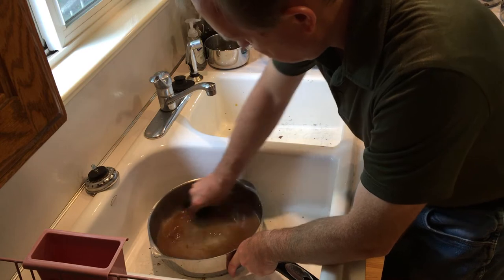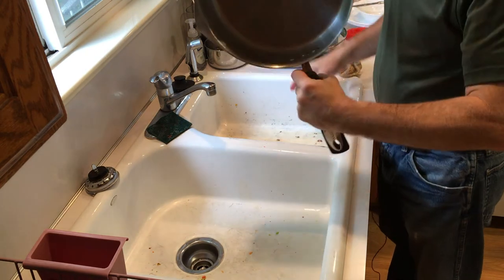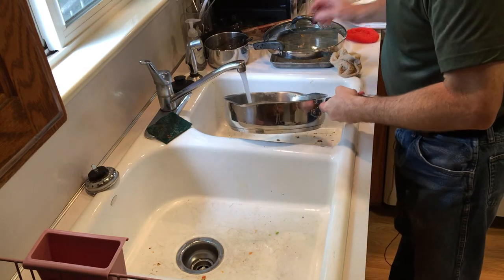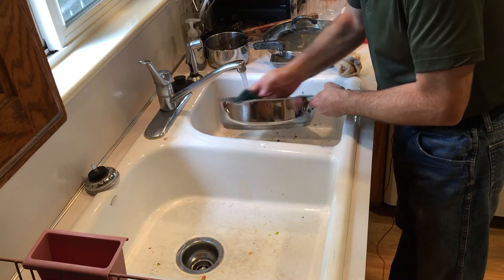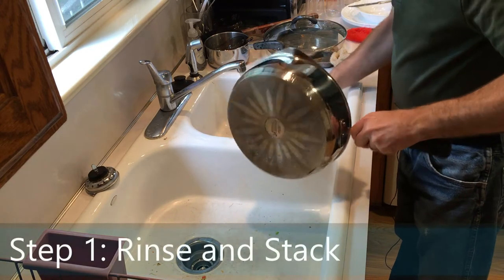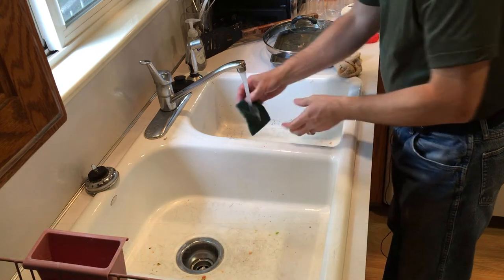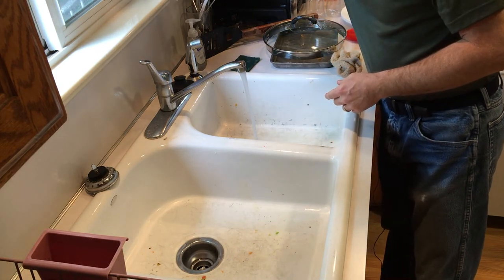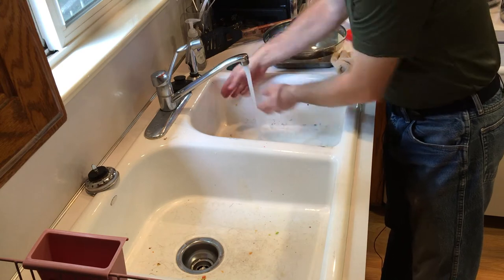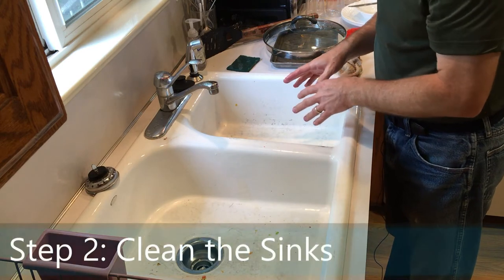Now you can see most of that rough stuff is off — it's probably pretty much ready to be hand washed. So rinse and stack — we've got these ready to be washed. I've been feeding some stuff down there, so I'm going to run the disposal. There are people aren't running the disposal when you're doing it. And now the next step is clean out the sinks and fill them with dishwater.